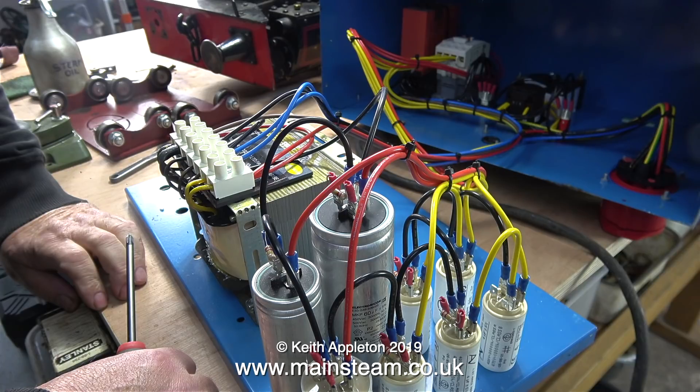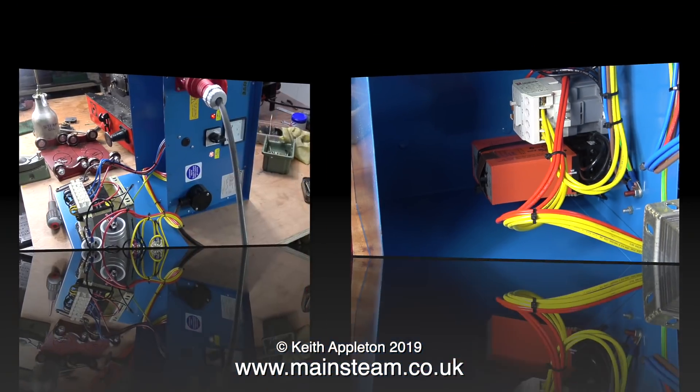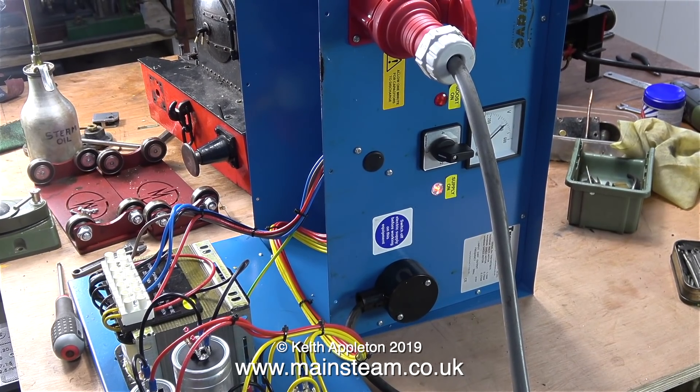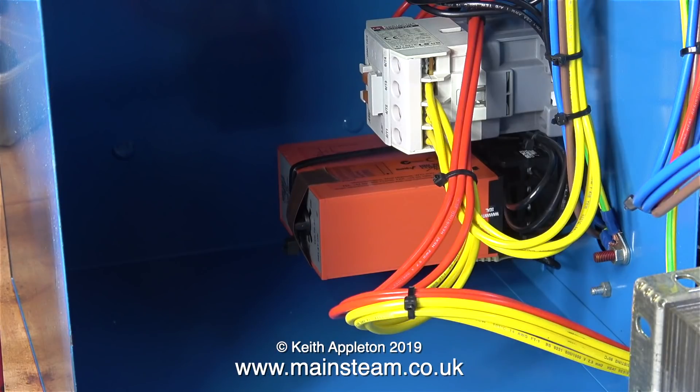The heavy transformer and the capacitors are all mounted on the base, but in the lid there are these things. The white box at the top is just a contactor — this is something to do with the boost control because when the boost light comes on the contactor engages, and it's the contactor that makes the loud clicking noise as it switches in and out. The red box below it — I'm no expert but I think this is the boost controller. I powered up the unit one more time and repeatedly switched the lathe on and off.